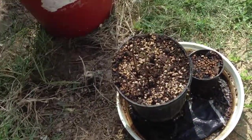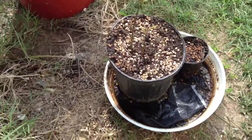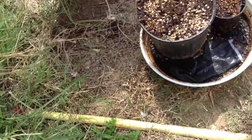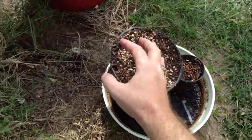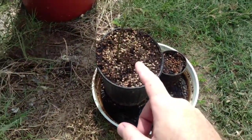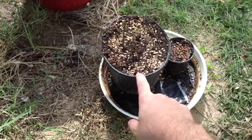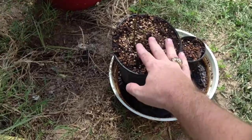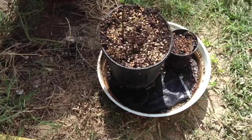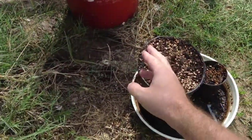For you hardcore followers — you guys are great — you've seen me plant these from seed. This is a mango seed I put in this pot last Saturday, and today's Thursday, so it shows you how much growth we've had in just the last few days. There's the result.